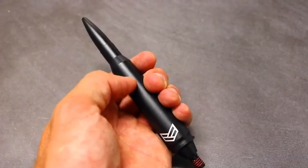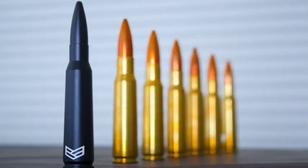My favorite feature of this product is the anodized matte black finish. This finish is going to allow for no scratching, no chipping, and it's not going to fade when your vehicle stays out in the sun. The bullet antenna measures in at a little over five inches, which is the exact same size as a normal 50 cal bullet.